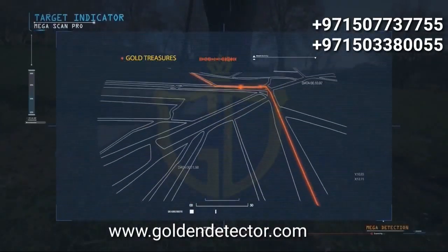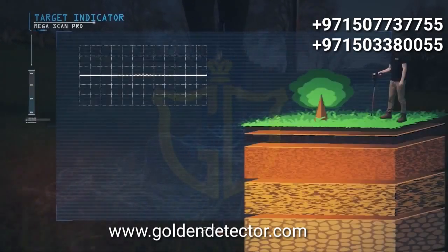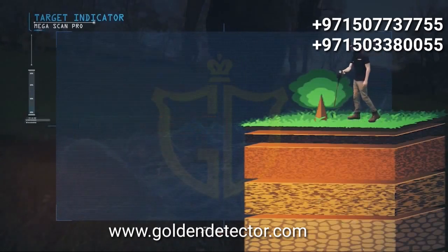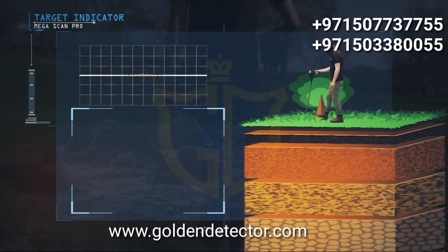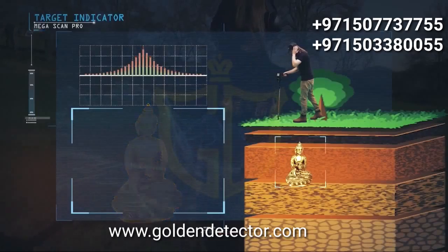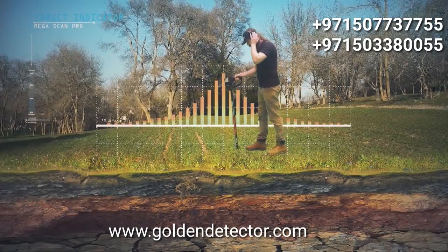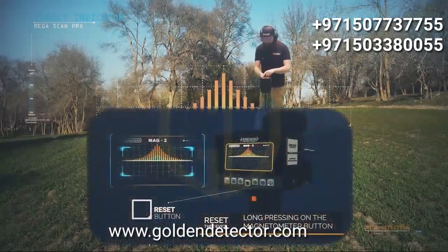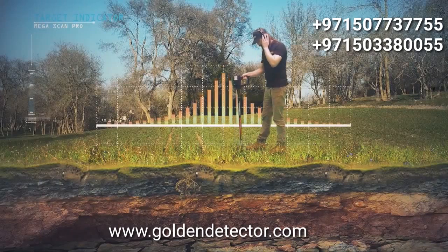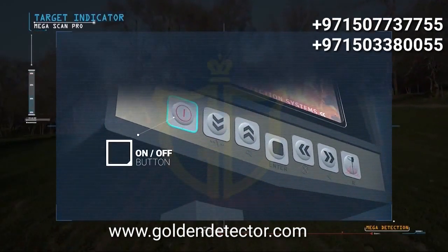Target indicator: targets are indicated by the direction of the signal lines toward the top. If the signal is weak, the target is either small or far from the ground surface. If the signal is strong, the target is very close to the ground surface or is deep but large in size. Always check the accuracy of the target after a signal appears. Reset the device outside the target location by pressing the button at the far right of the control panel — if the same signal repeats, the target is 100% real. To turn off the device, press the on/off button on the control panel.